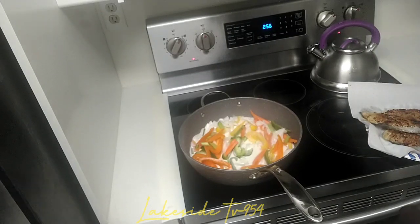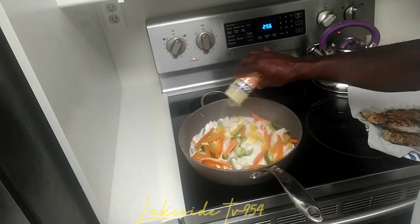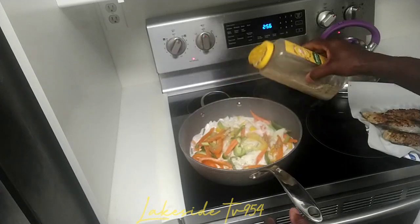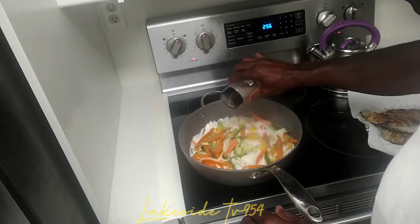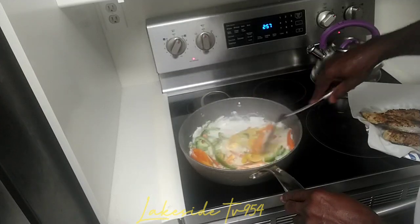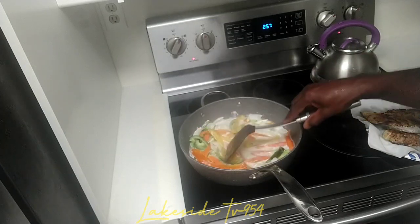We're going to use the same seasoning we used for the steak fish — I'll show you the seasoning we used earlier on. The same seasoning we want to use goes inside all of these cut-up vegetables. Let it simmer down a little.